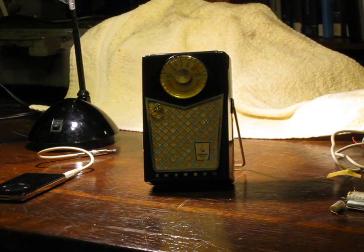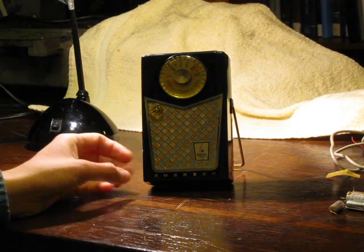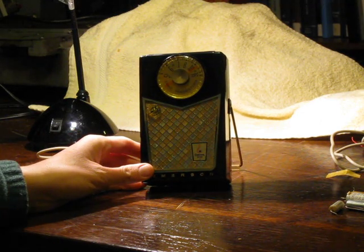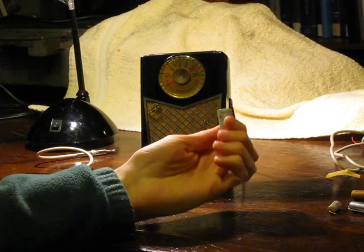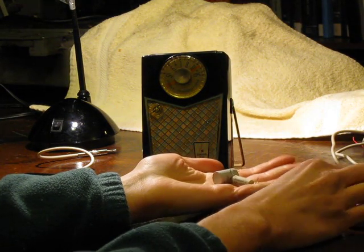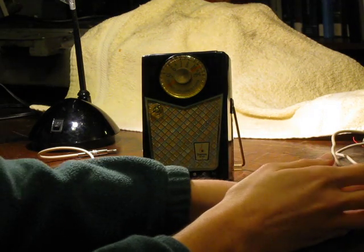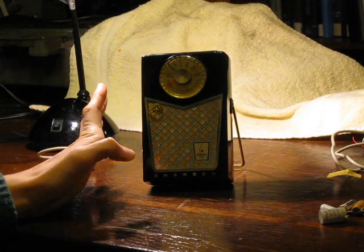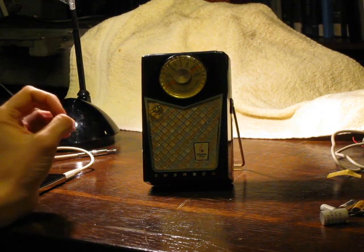This is my Emerson Model 888 transistor radio. It's the Pioneer model which was built around 1957-1958. I just completed restoration replacing some of the electrolytic capacitors and this paper capacitor here. This radio is a very good example of an early transistor radio. It's very easy to work on and it's a lot of fun.